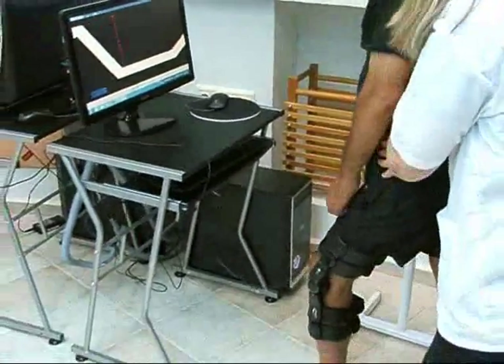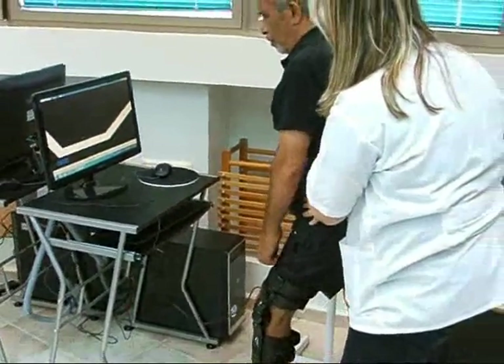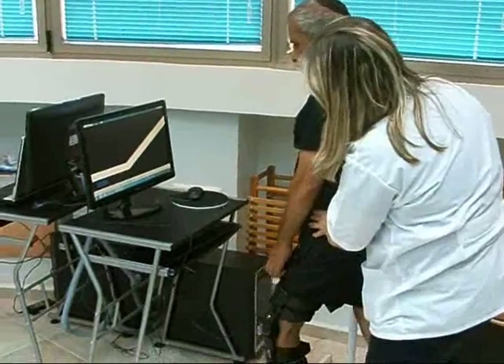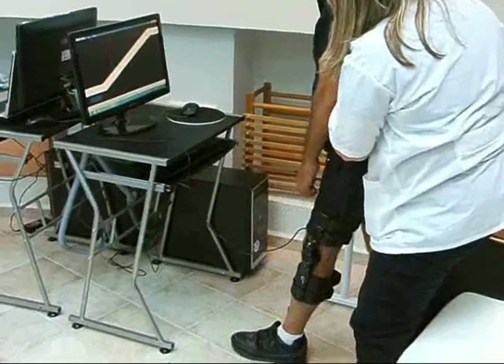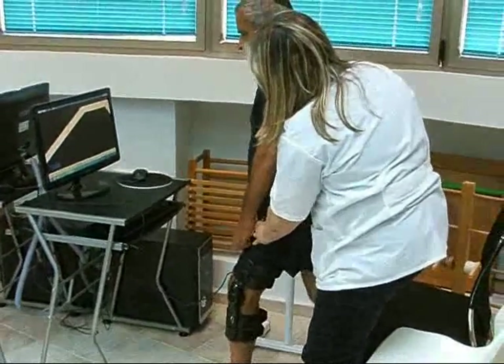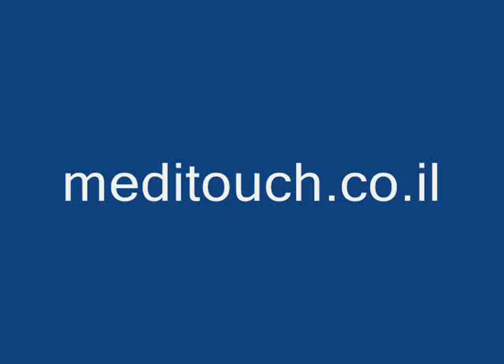The patient can use the Leg Tutor in the clinic and the home care environment, and the Leg Tutor system provides objective and quantitative evaluations on the patient's treatment progress. The Leg Tutor has full FDA and CE certification and is used in major rehabilitation clinics worldwide. For more information, please visit the MediTouch website.